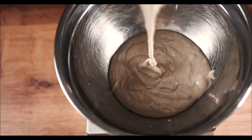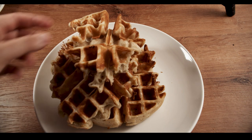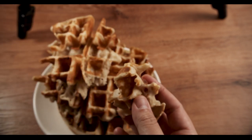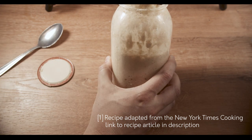Hi guys. Sourdough bread really seems to be in vogue at the moment. So if you've managed to make a sourdough starter and you wanted something else to make with it besides just bread, I'm going to show you how to make some incredible waffles that have such an amazing texture and complicated flavor. First let's get started with the sourdough starter.